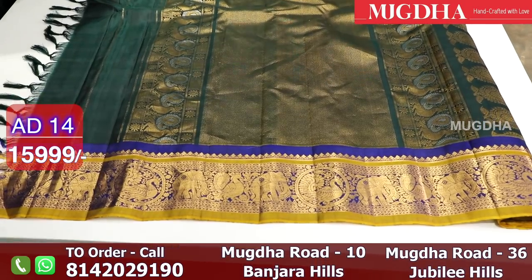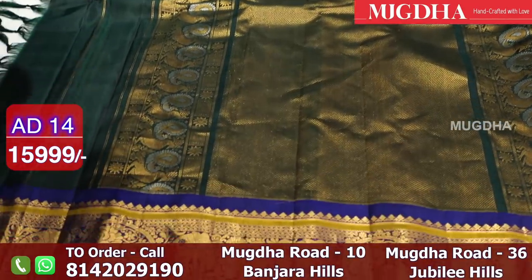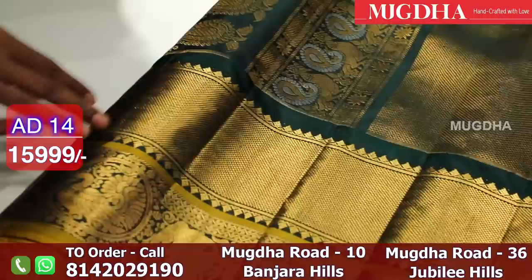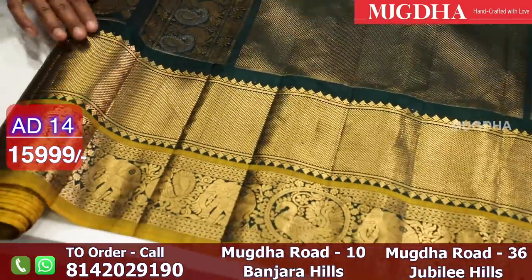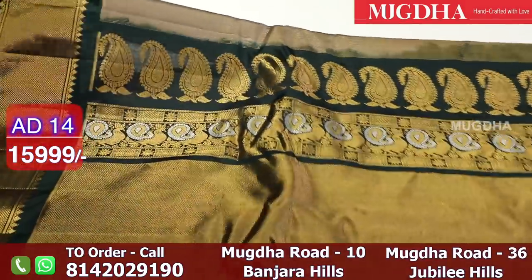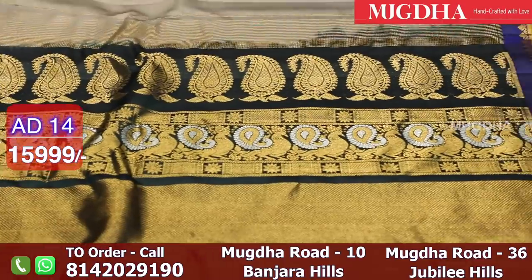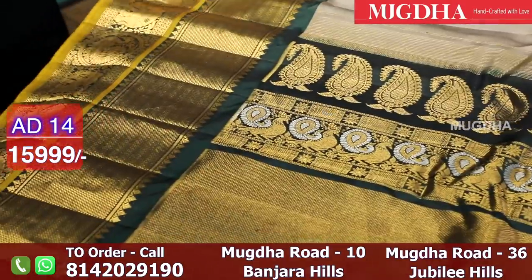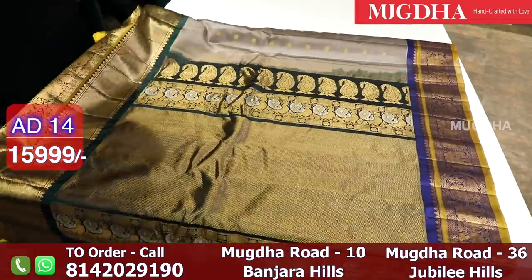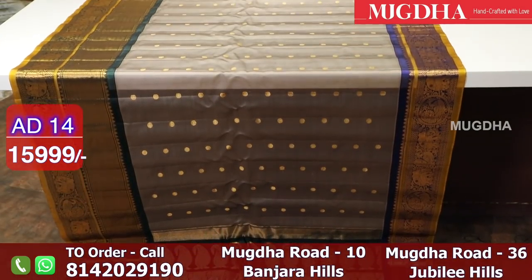This saree is very special compared to the others because it has a ganga jamina border — meaning one colour on one side and another colour on the other. On one side you have blue, and on the other side green. The pallu has beautiful motifs, and these are beautiful silver motifs. This is a seiko Gadwal saree — the entire body is woven in silk and cotton. This is how the saree looks when you open it, and this is the ganga jamina border.